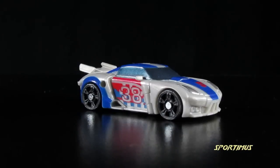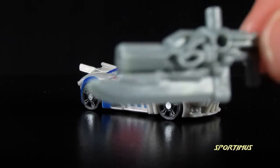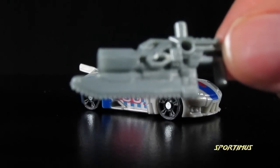Here he is — Cyberverse Legends Class Smokescreen in his awesome supercar mode. He also comes with a fantastic gun with a big ol' blade on the bottom of it.